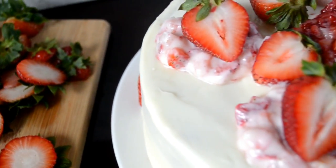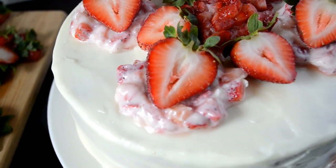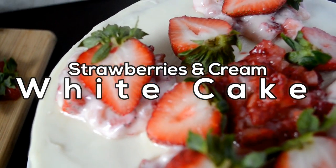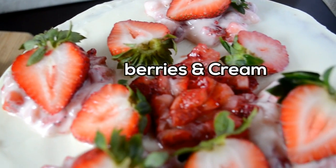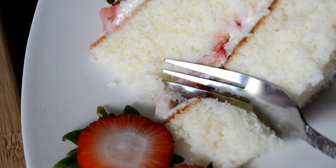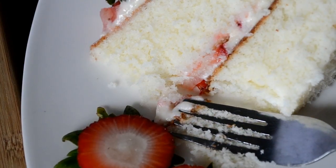Hey cookies! So last week I made this easy and delicious strawberries and cream white cake, posted it on Facebook, and it went viral. I was shook, okay? But I had to show my cookies how I made it. So let's do it!